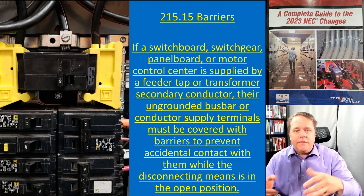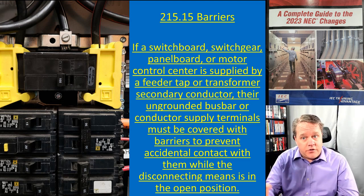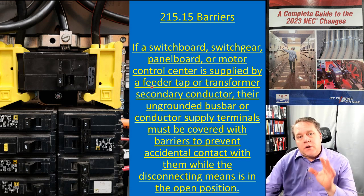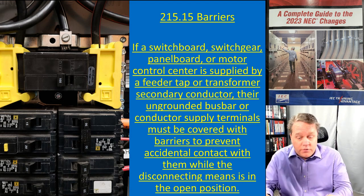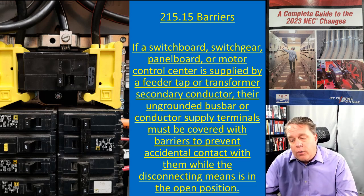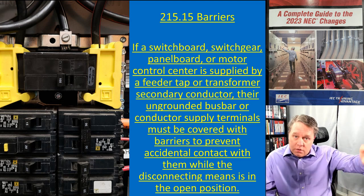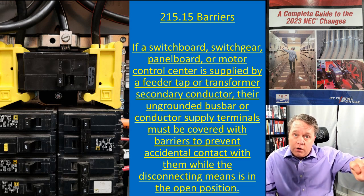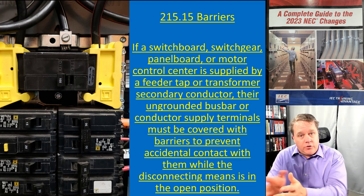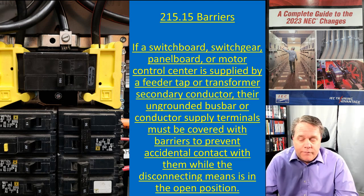Shut that main breaker off and you're in the same position — everything downstream is off, but the conductors feeding the panel board are still on. With a customer-owned premises transformer, you could always go back and turn off the primary supplying the transformer, which would de-energize the transformer and the panel you're working on. That might be a realistic way to do it, but here's the problem.